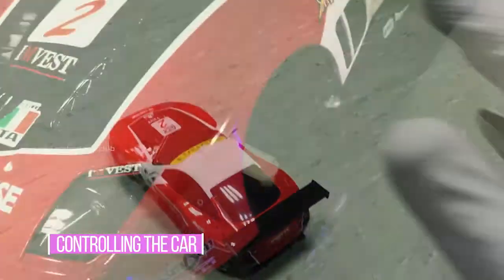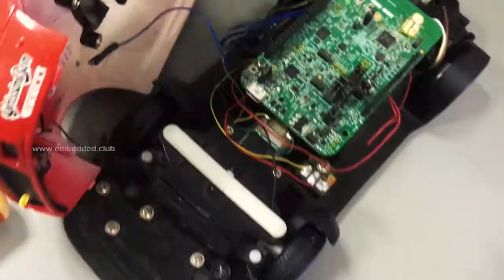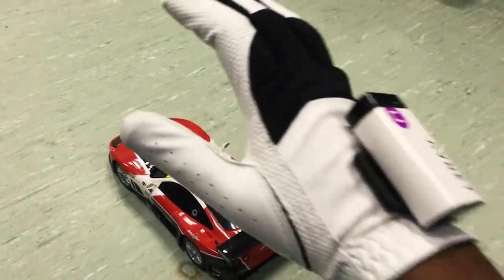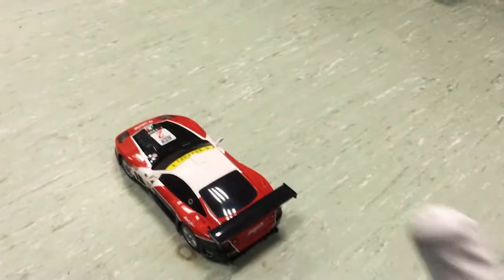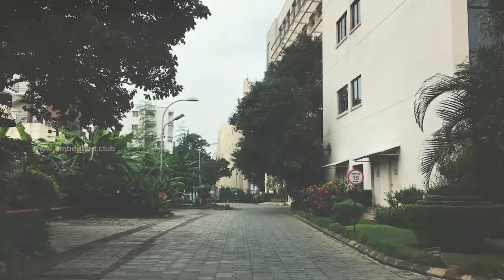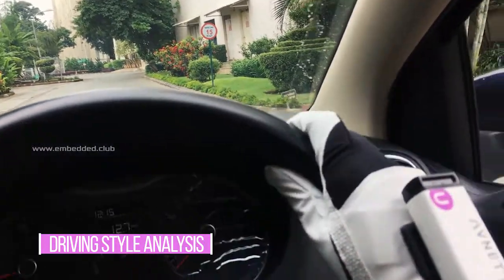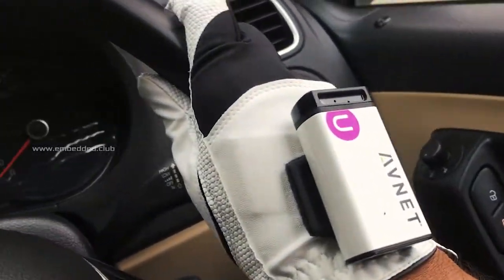Controlling the car, which has a KW41Z board and H-bridge controller inside. Just push in the air and the car will move forward. It also has controls to turn left, right, and move back. The AI Gloves collect driving pattern information in real time and log it to the Branium Cloud.